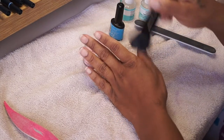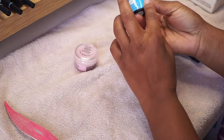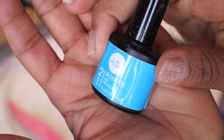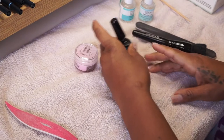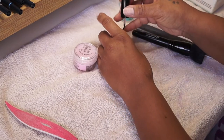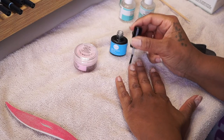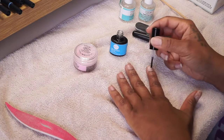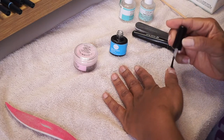Next I'm going in with a bonder. This is from a totally different kit — it's actually from a gel nail kit I had — but I found that using the bonder helps my dip nails stay longer. It can last a good week and a half to two weeks. It's not a necessary step and it didn't come with the kit, but I think it's a really nice step to help your nails stay longer.